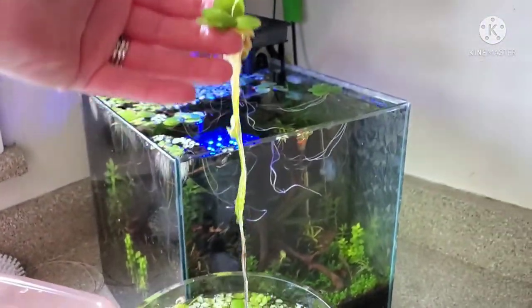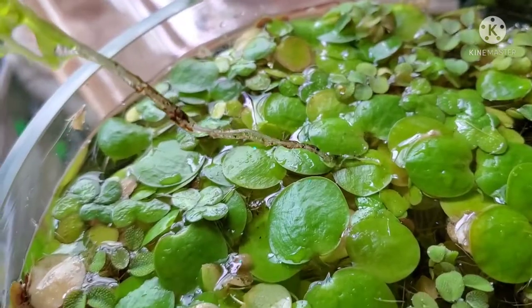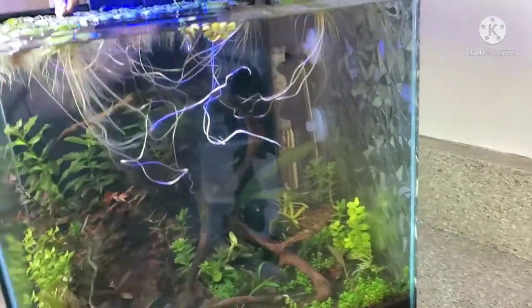Once you've got the roots growing as well as you'd like — and preferably you'll notice the roots will be growing into the soil — you then pull it out and stick it in your tank. When I first did this, I thought maybe the roots would melt away, but nope.